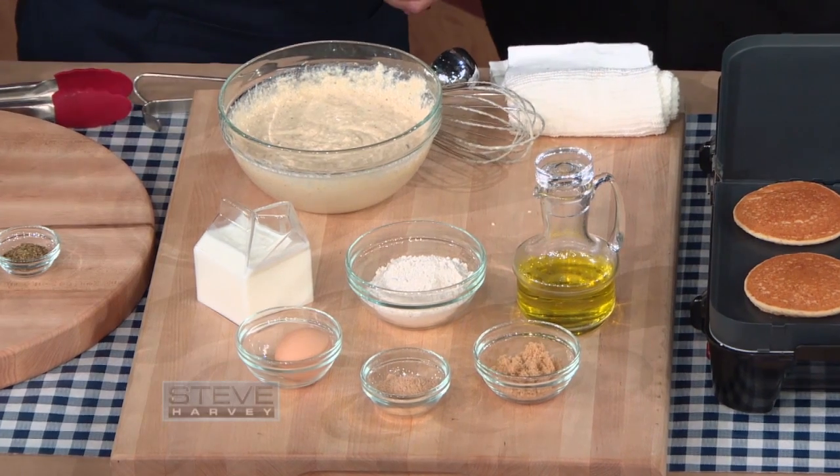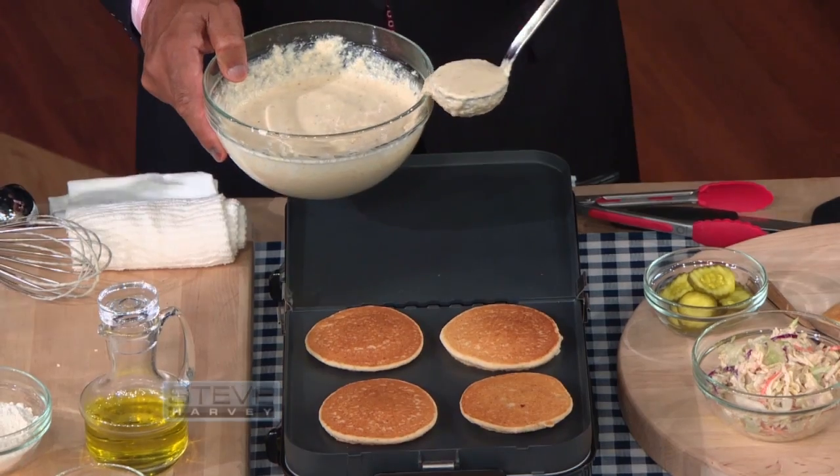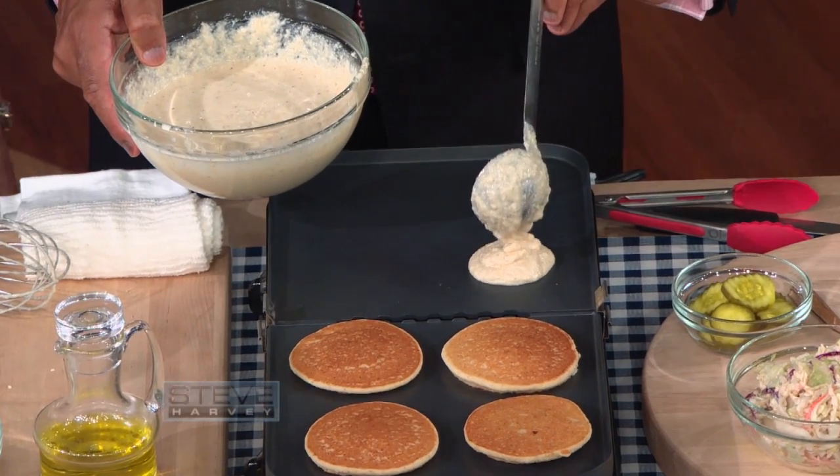This is the first time I heard of it. Yeah, this is great. As a matter of fact, Steve, why don't you go ahead and put a couple on — just like making pancakes. Okay, I know how to do that. So we have a little bit of brown sugar in there, our special seasonings, some eggs, some oil.